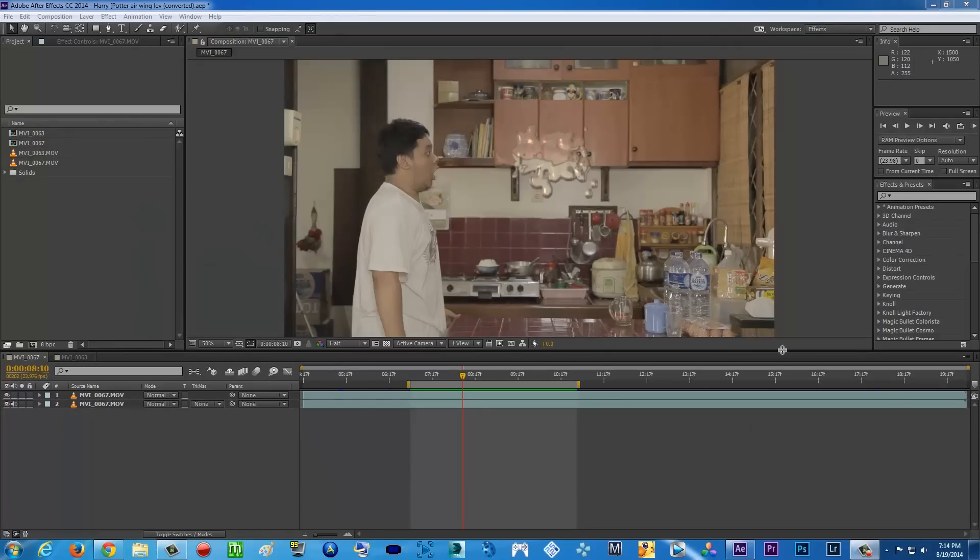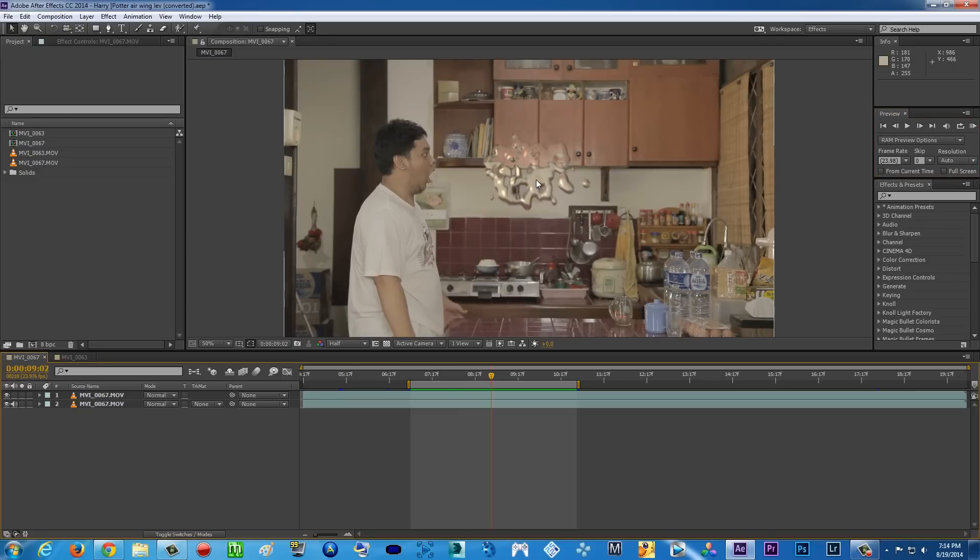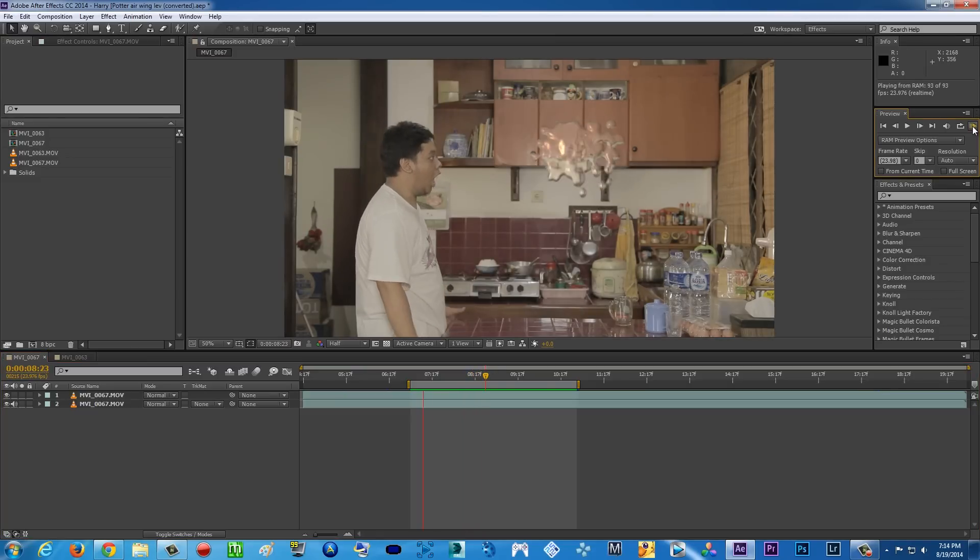Hello guys, what is up! Tara Arts Movie here with another super exciting After Effects tutorial, and today I'm gonna be teaching you how to do this effect. Let's just do a preview — there you go. As you can see, here is a water effects — water bending effects, whatever you want to call it.